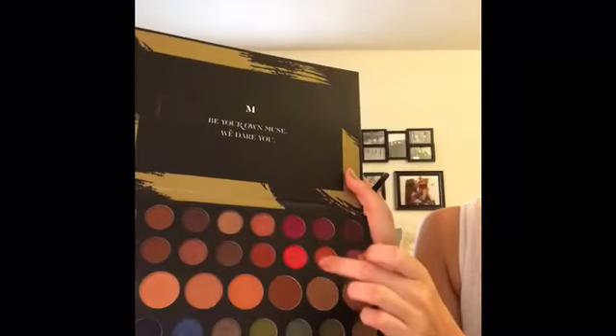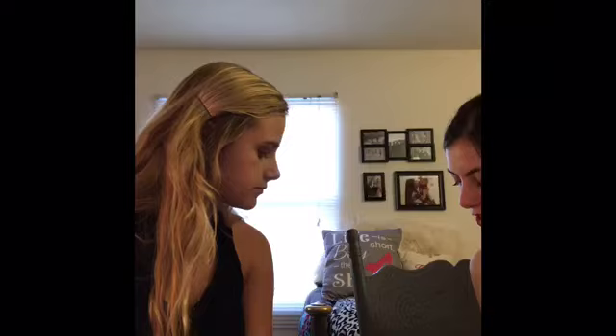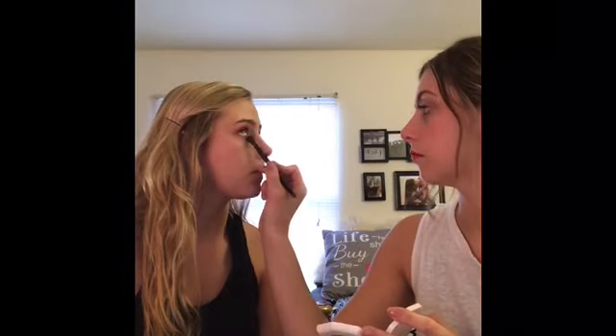Next I'm going to go with this bright purple-y color — it's like magenta, purple-y magenta. It'll look better when it's done.